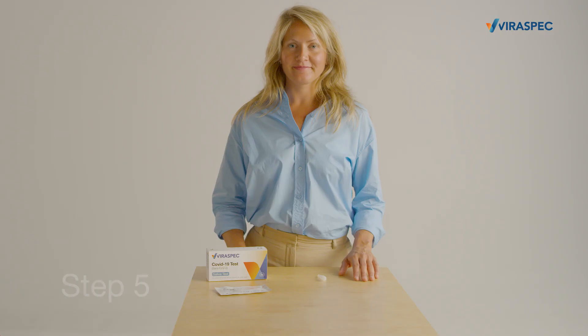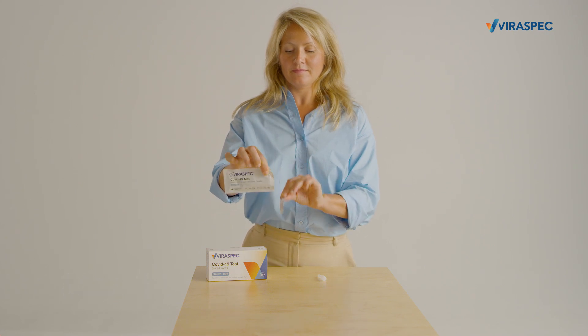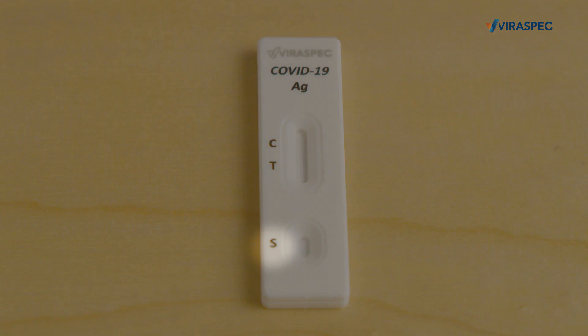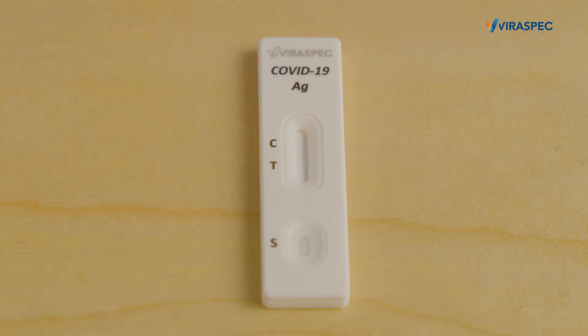Step 5: Take the test cassette out of the package. Note the sample well S area and put three drops of the content into the S area. Now you have to wait for the result to be displayed on the cassette, which takes between 5 and 10 minutes.